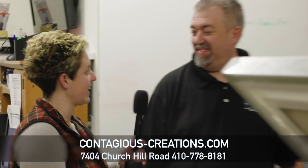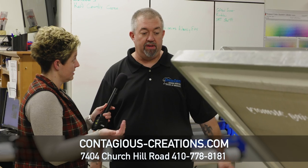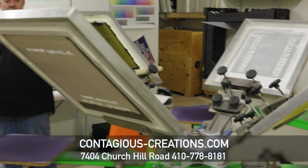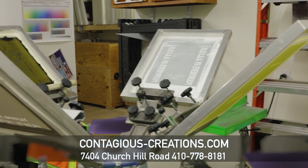I'm here with Russell. Russell, how are you today? So one of the services you provide here at Contagious Creations is screen printing. This is actually called silk screening. With this machine we have here, we can do up to four colors.